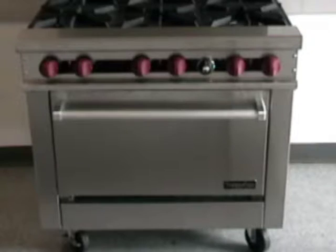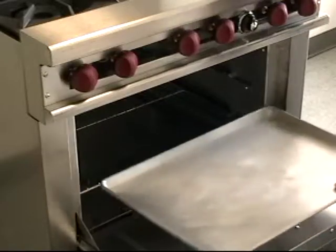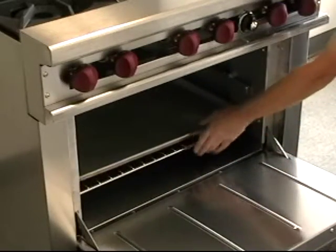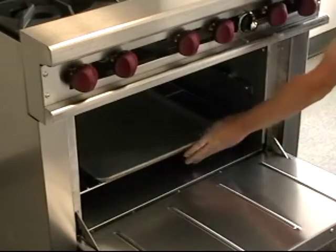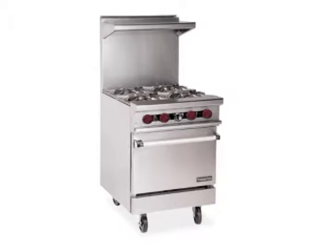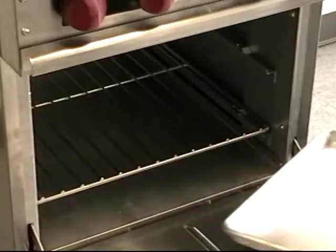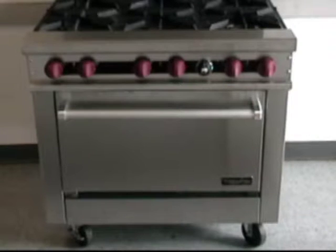There are two oven sizes in the line. The 26-inch oven is the industry standard size where we can utilize 18 by 26 inch sheet pans in either direction. The second oven is 20 inches, called a space saver. It's only available on the 24-inch and 48-inch models, and sheet pans are put in front to back. We'll be using the standard 26-inch oven for demonstration purposes from here on.